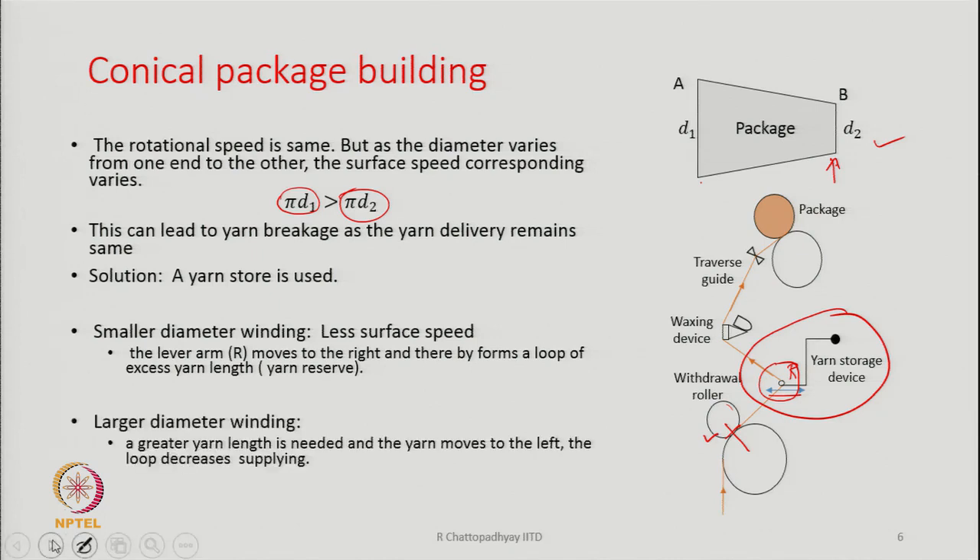When the thread guide moves toward the larger diameter side, the package demands more yarn, and the lever arm moves toward the left-hand side to supply the extra yarn length. By having this yarn storage device, we are able to build a package with uniform density and avoid end breakages.